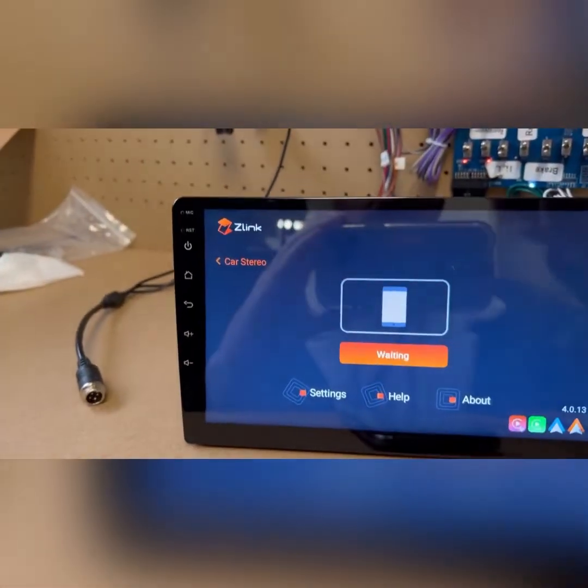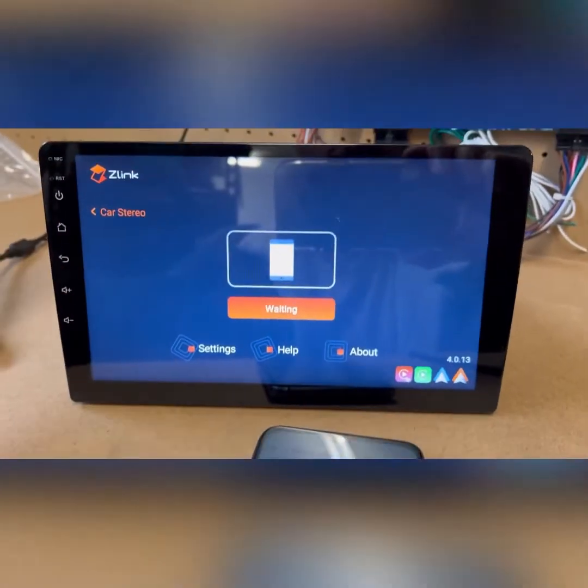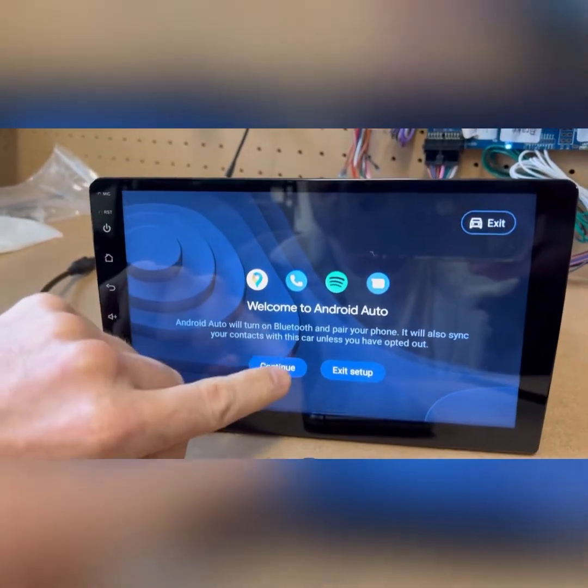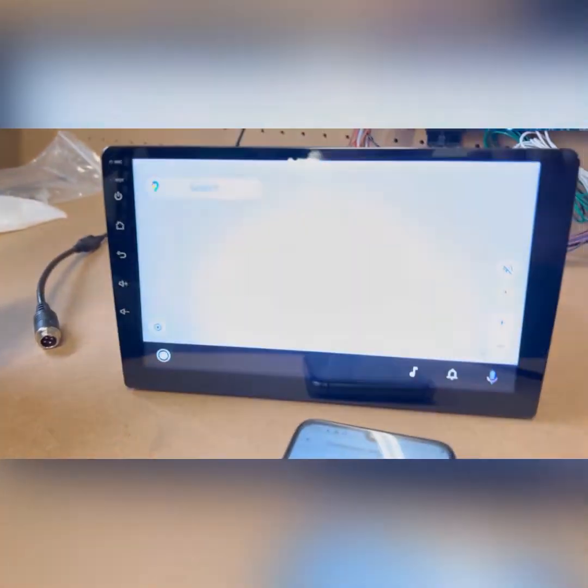Now it's gone blue over here and you can see straight away it's popped up into Android Auto — 'Continue on your car screen'. So that's just a quick troubleshooting guide to get it working.